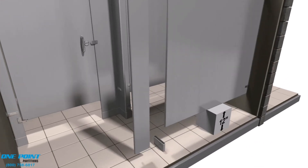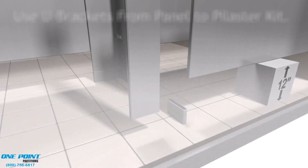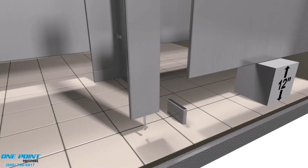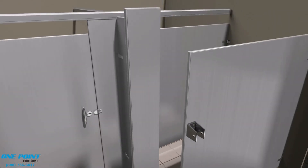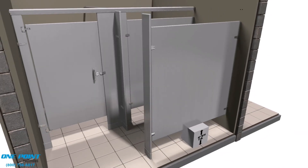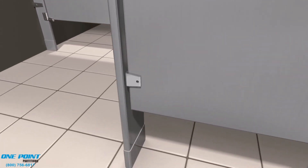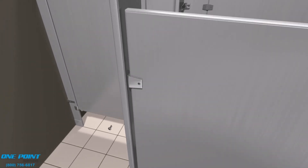Now we'll bring in the last pilaster. We'll need to attach U-brackets on the backside of that pilaster — those U-brackets will help connect the panel to the backside of the pilaster. We'll add the leveling bolt and attach the U-brackets. Now we can set that pilaster into the easy mount shoe and slip the panel into those U-brackets. If everything's plumb and level, we can attach using our sheet metal screws.